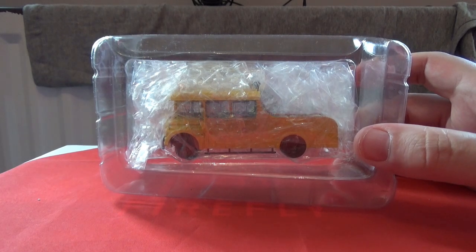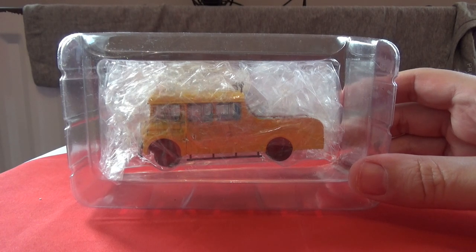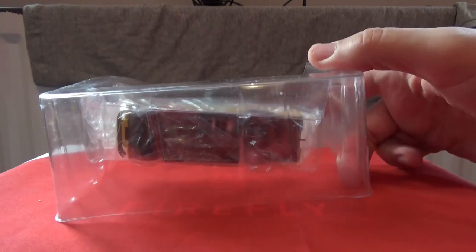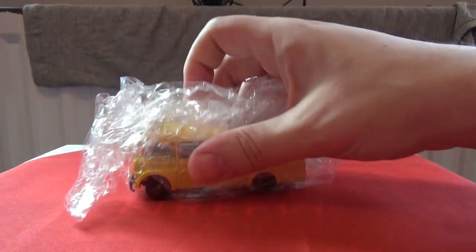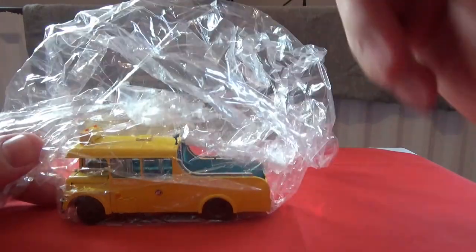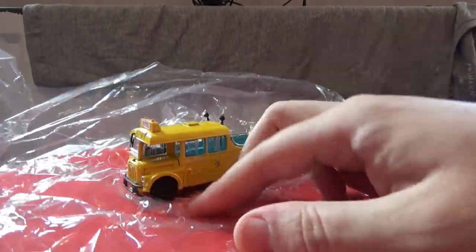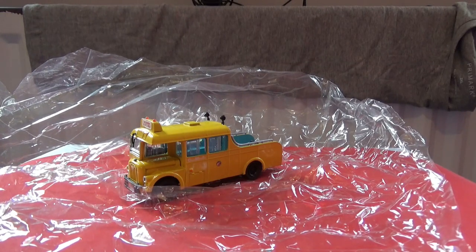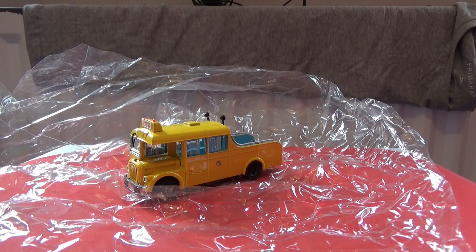This one is a China Motor Bus pickup truck which is converted from — I believe — a Guy Arab Mark IV double-decker bus, which has been cut down and converted for towing purposes. I'm just going to take it out of the blister pack. The model is well padded inside this bag, so this review will be relatively short. I'm going to put the packaging back together so I can handle the model better for the 360-degree rotation.